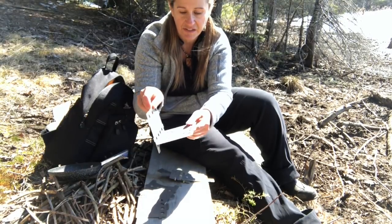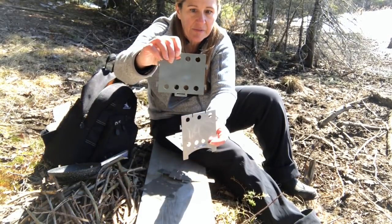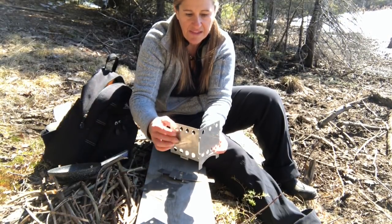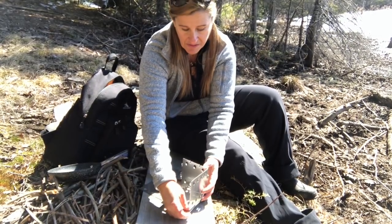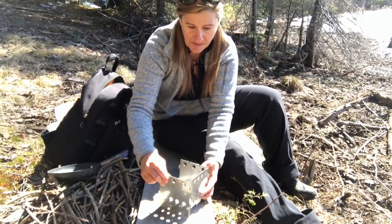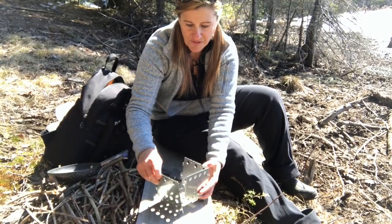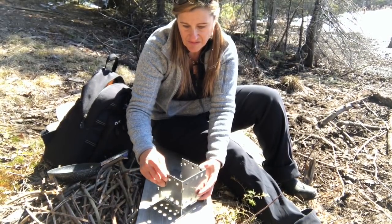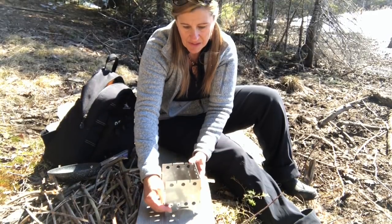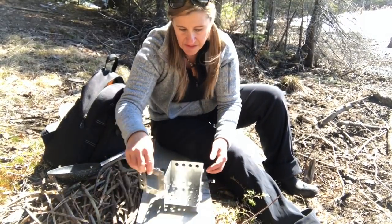Just put one of the sides in there — it slides right in. Then I can find the back piece. The back piece has a little part here and I'll show you what that's for in a second. These just kind of slide in together like that, very nicely. And then the other side piece — right there. It goes into there. And then it sits like that. So it's all kind of loosely put together until you put on the front plate, which slides on like this.